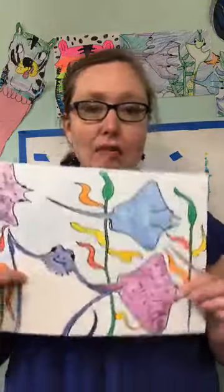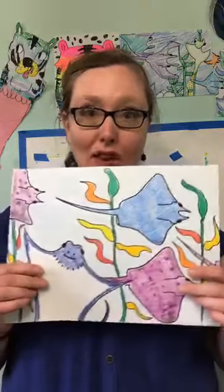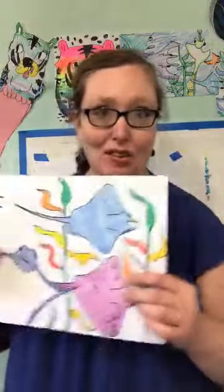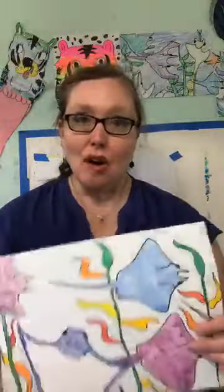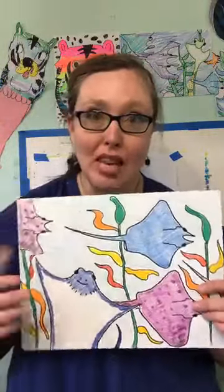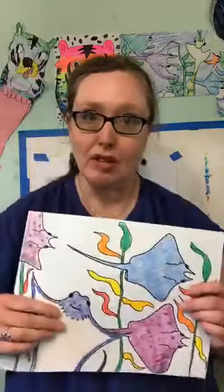We're also going to be learning how to make a kelp forest so that it actually kind of looks like it's moving and swaying under the ocean. As you're joining me, please let me know who you are and where you're listening in from. My name's Julie and we're going to be drawing stingrays today.